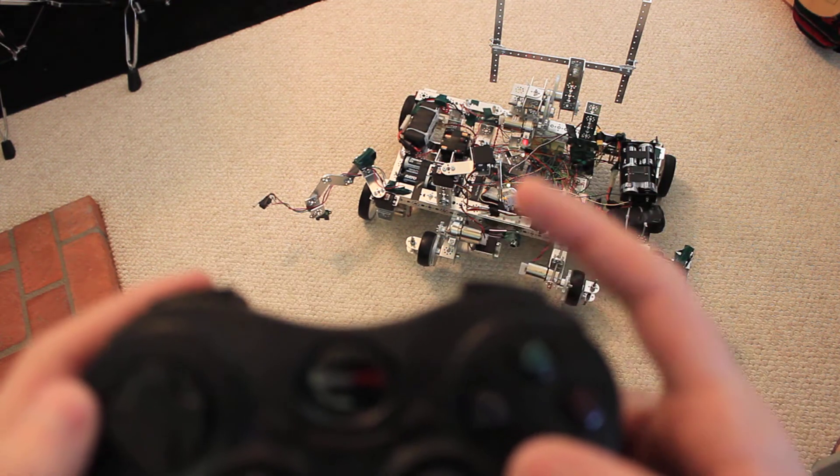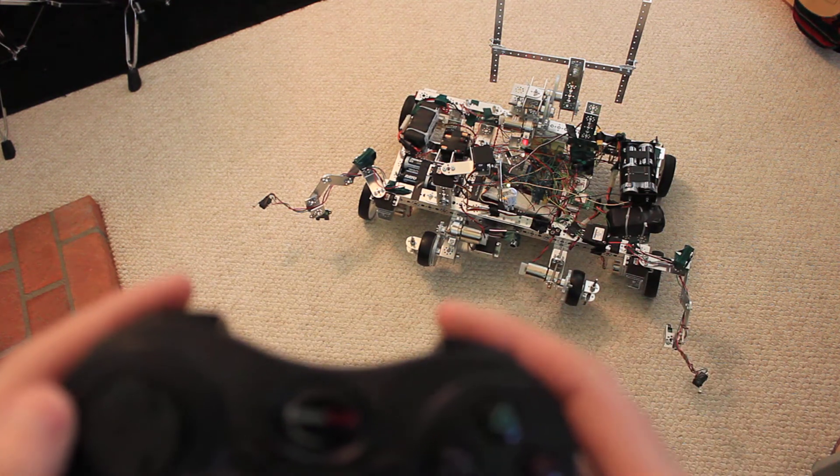Holding the bottom one and going right and left spins up the grind wheels in the front.